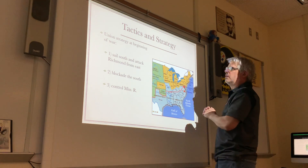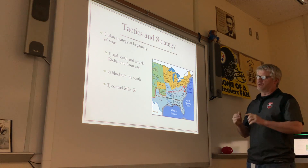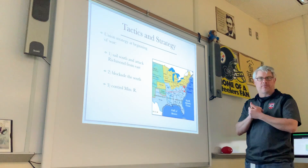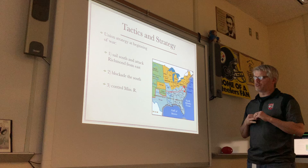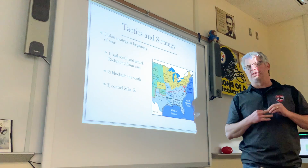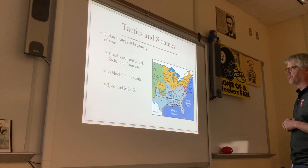Here's a little review of the three-part strategy that the Union had at the beginning of the war. One was to sail south and attack Richmond from the east — that's McClellan's Peninsula Campaign. A second part was to use their naval forces to blockade the south. And the third was to take control of the Mississippi River out in the west. Today we're going to talk about numbers two and three.